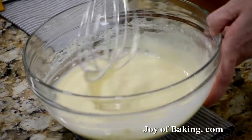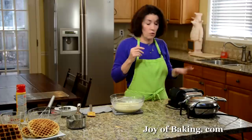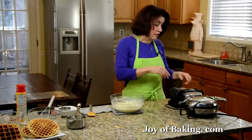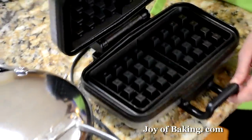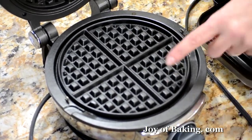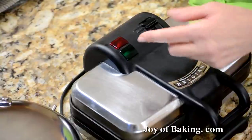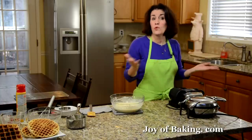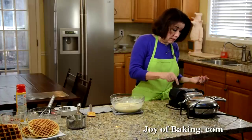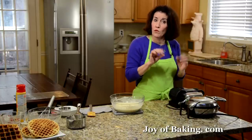That looks good. Now I'm going to let this sit while I heat up my waffle machine. There are two types of waffle irons — the Belgian, which has large grids, and the regular standard waffle with a smaller grid. With the newer type of waffle machines, they tend to have a red and a green light that shows you when the waffle iron has heated up, tells you when your waffle is done, and also has a dial where you can adjust how brown and dark you want the crust of the waffle.